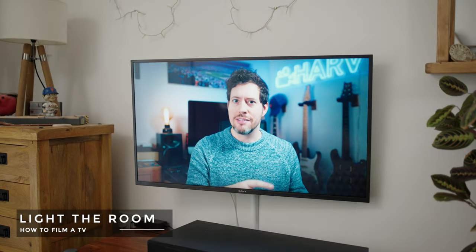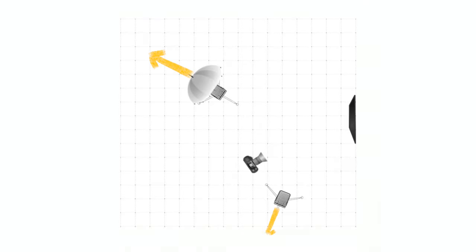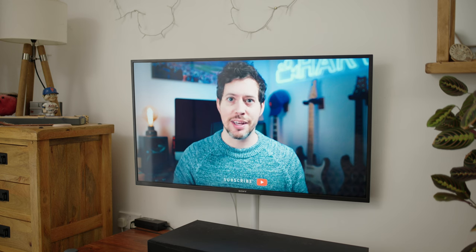Speaking of lighting, I've now set up two lights both with diffusion and facing away. I've actually got them pointing up and what I wanted to do was increase the light level in the room so we can have more of a balance between the room exposure and the brightness of the screen.